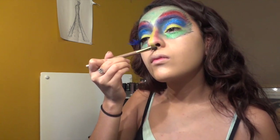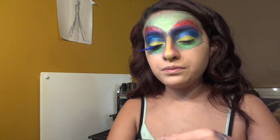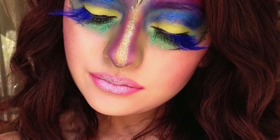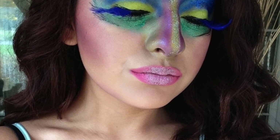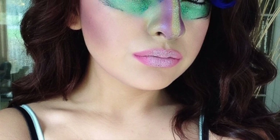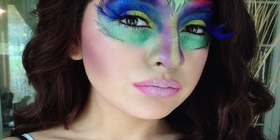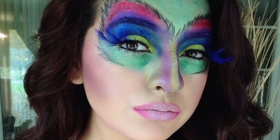It all blended well together. I'm really sorry but at this point my camera died and I didn't even know it. So here are some pictures of the finished product. All I did left was put some purple eyeshadow on my cheeks and a pink lipstick with some silver and white glitter on the middle of my lips. This is the finished look — I really hope you guys enjoyed this. Thank you so much for watching, please like and subscribe, and I'll talk to you guys in my next video. Bye!